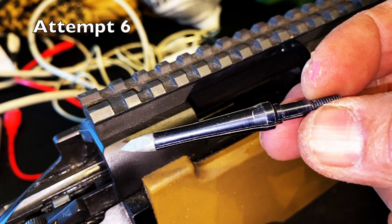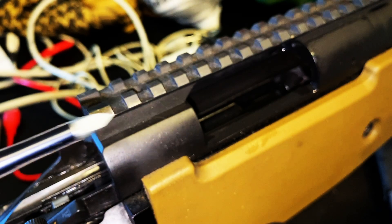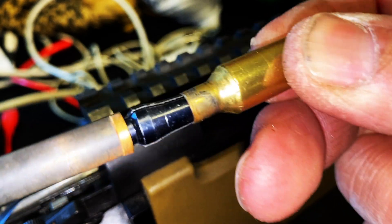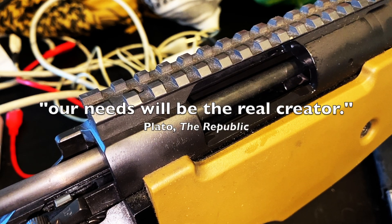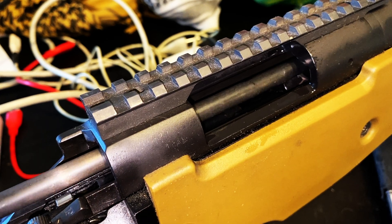Here's an old muzzy broadhead without the blades on there. What's kind of cool about this is it's aluminum and expands a little bit. Let me see if I can get this to yank it out. It does fit until it hits there. Let's give it a try. Necessity is the mother of all invention. I don't want to jam it up in there anymore, but I need to give it a little bit of pressure.